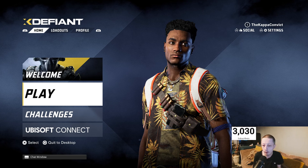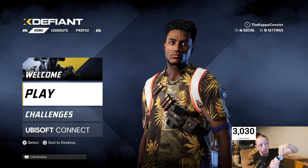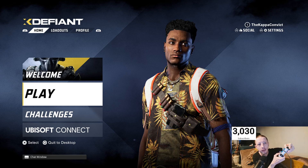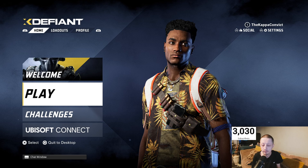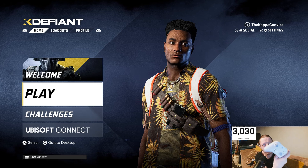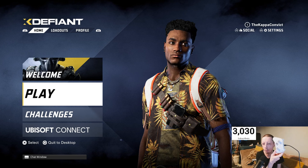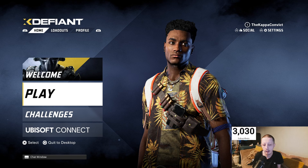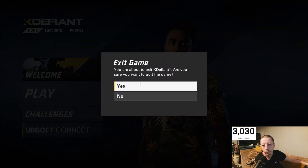We're going to unplug the controller and plug it back in just to demonstrate. Watch — no functionality again, all gone. So you'll have to be careful. These controllers get recognized: this one gets recognized as an Xbox 360 controller and this one gets recognized as a PlayStation controller. I'm going to quit again and do the same steps again — force quit.